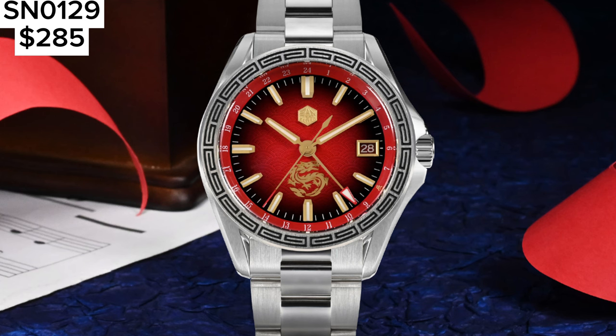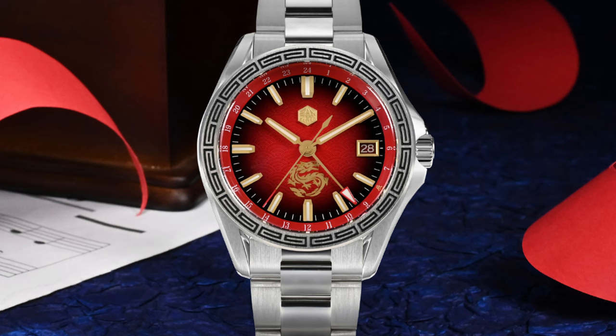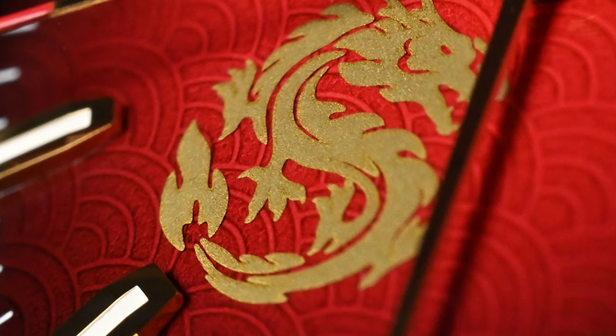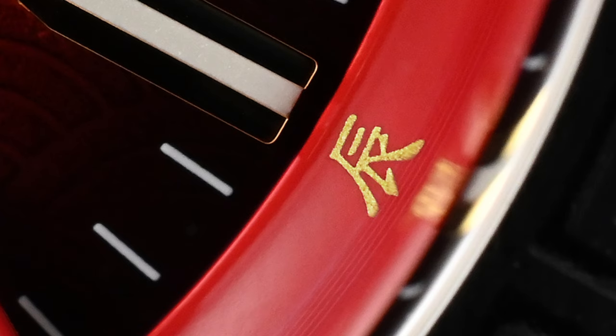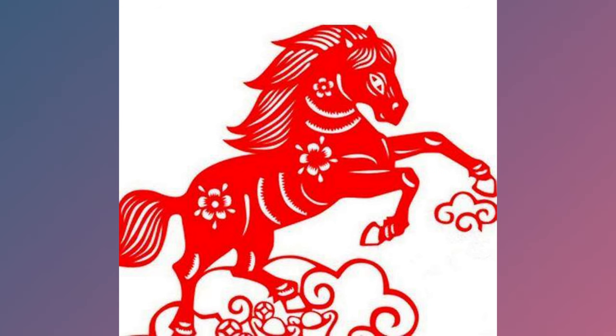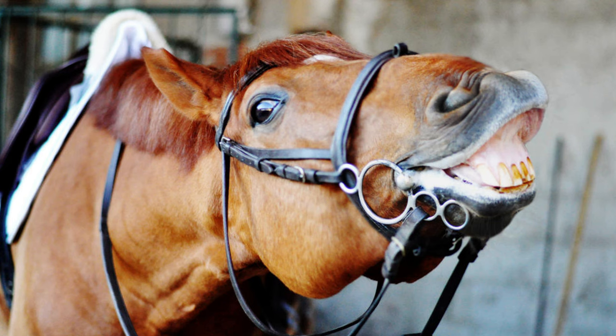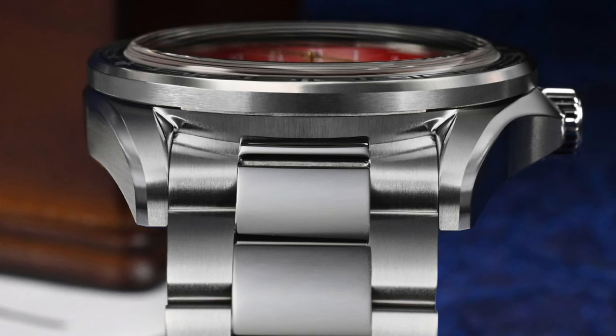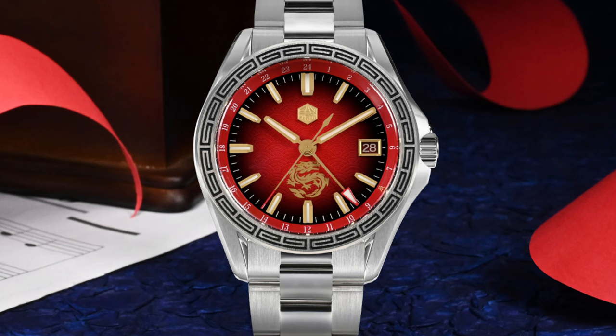Sticking with the GMT theme, we have the SN0129, the Year of the Dragon Limited Special Edition watch. The watch uses Chinese red and the Chinese auspicious cloud structure on the dial indicates joy and peace. Number 8 on the chapter ring is printed in the Chinese numerical character called Chen, which also corresponds to the zodiac dragon sign, so a lot of history and thought has been put into this watch. At the time of recording, this watch is for pre-order only and during the AliExpress sale it's coming in at an amazing price of only $285.